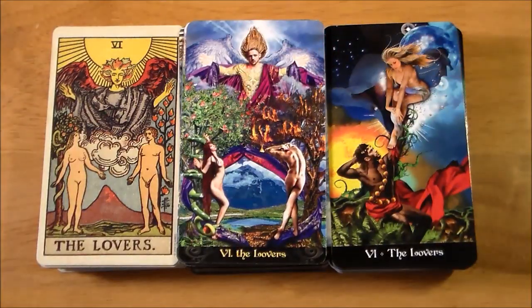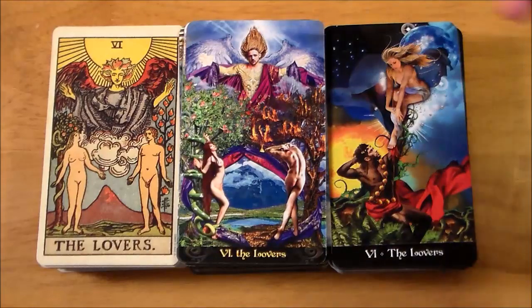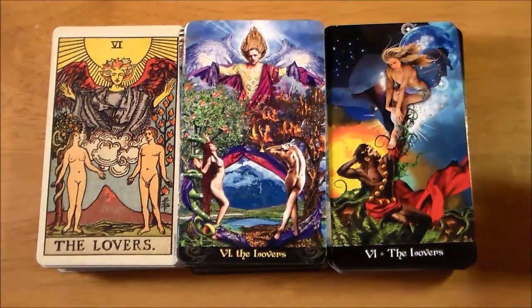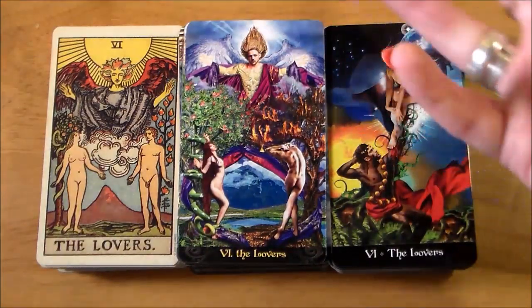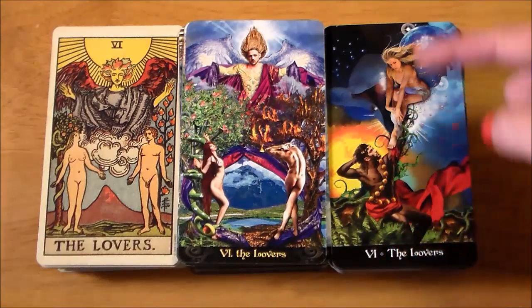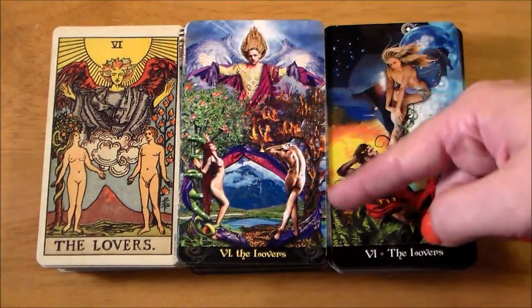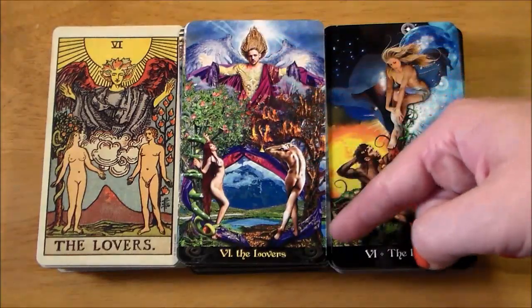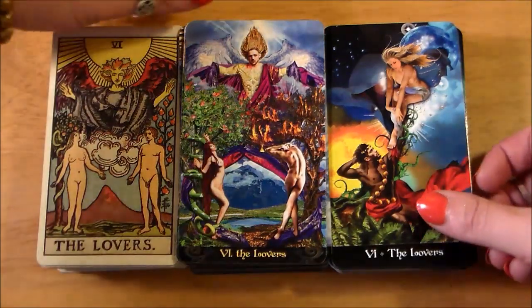These two Lovers cards actually seem to have a similar coloring. You can see how classic Rider-Waite-Smith the Tarot Illuminati is, with the angel above the two. I love the inclusion of the sun and the moon on the Lovers card. Eric C. Dunn does this interesting thing in his decks where the drapery of the clothes flows throughout the card so beautifully — it looks like the robes of the angel wrap around the lovers and around their respective trees. It's a really interesting thing he's done throughout the whole deck.